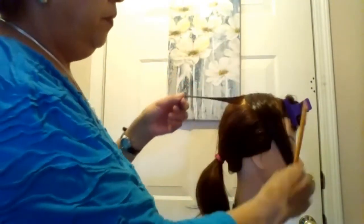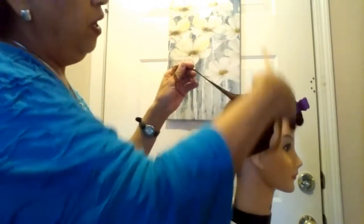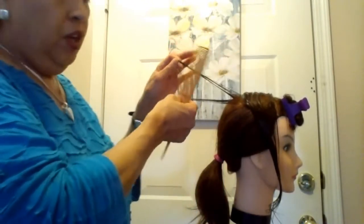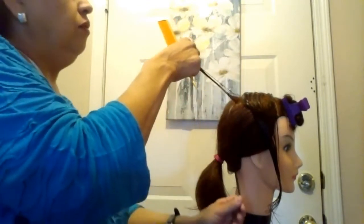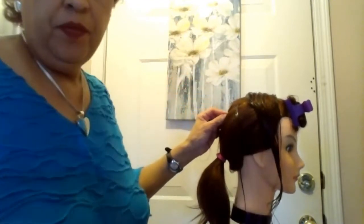You need one metal clippy from the kit. You're going to start by doing a vertical section — a slice down from the center part to the bottom of where this section ends. Then cut that in half with a horizontal parting. You have two strands; when you slice this in half, you want equal parts. Take the top one down, and take the bottom one over and pin it.